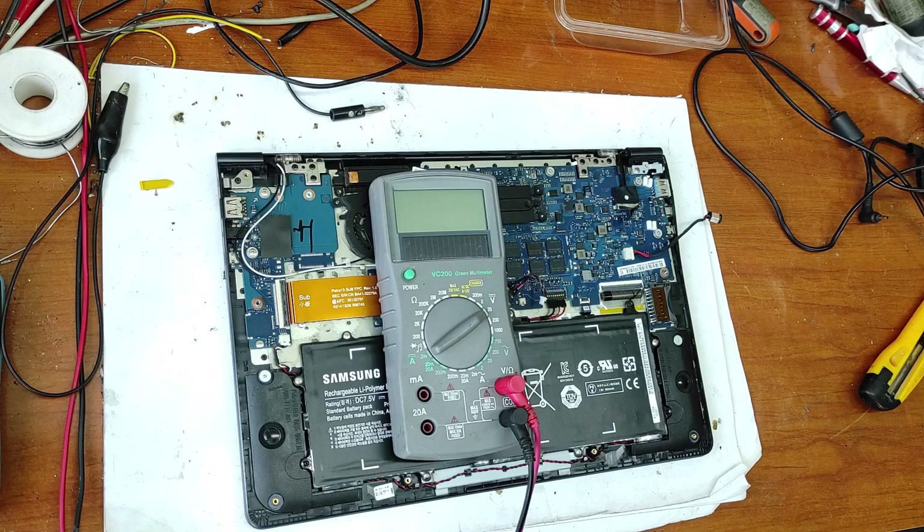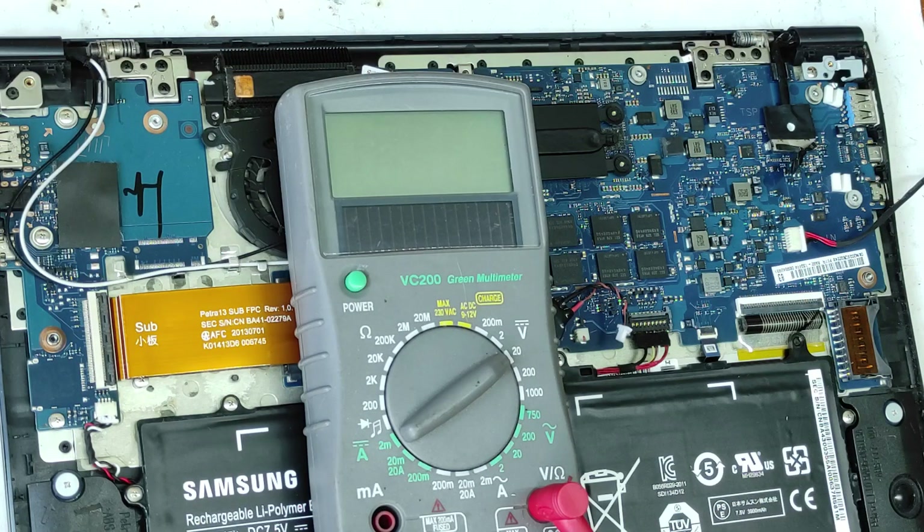Hello friends and welcome to my channel. In this video I will repair this laptop motherboard. Let me tell you about the problem: this motherboard doesn't power on.